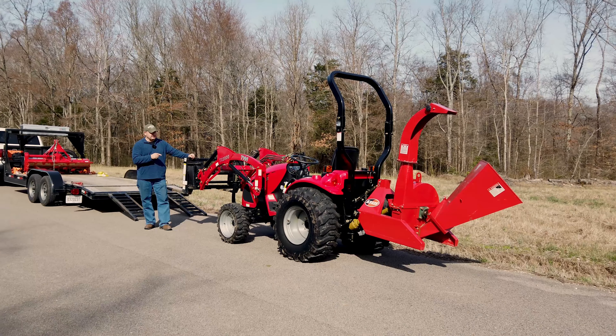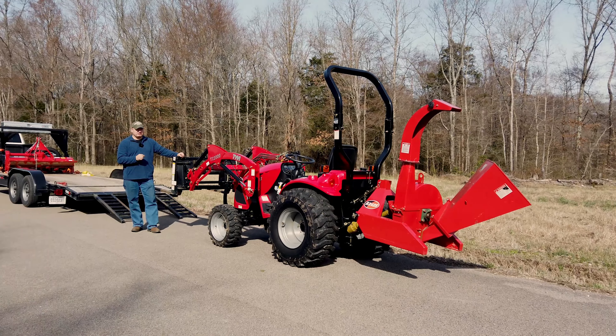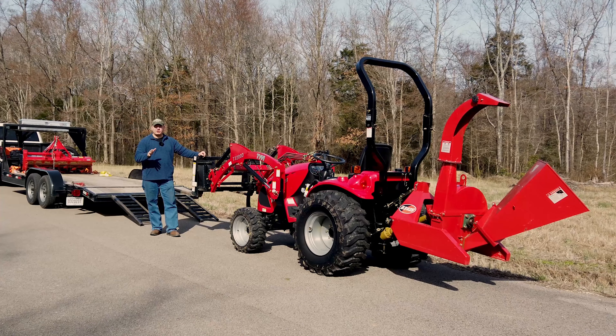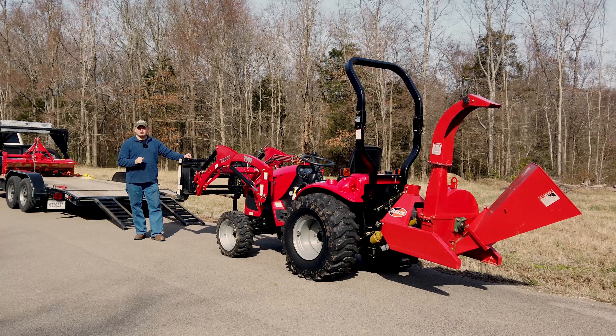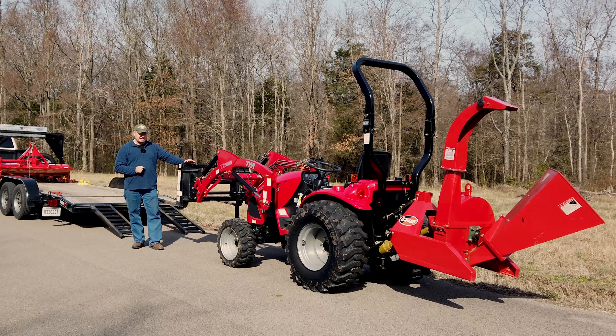Tony's Tractor Adventure. Welcome back to the channel. We are here at our farm and yesterday we went and picked up this TYM T264 from Johnson's Equipment in New Bern, Tennessee. And Dave set this up for us when we were at the National Farm Machinery Show to demo this tractor on our channel.